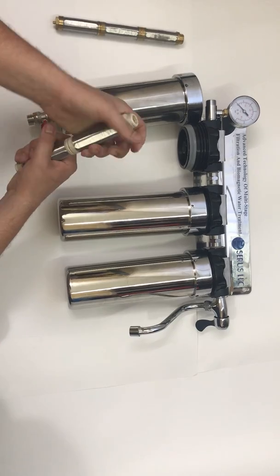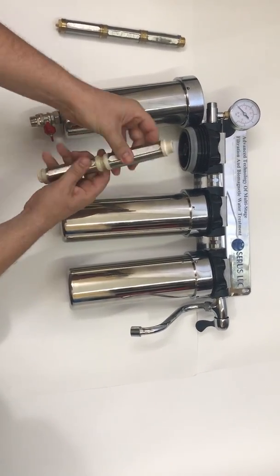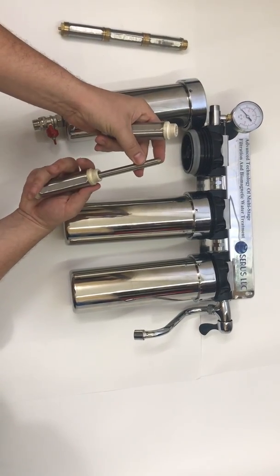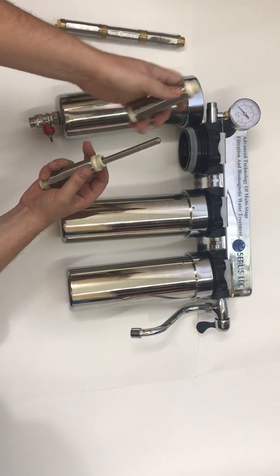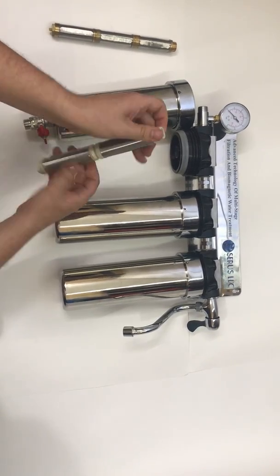Inside of it, when the water comes in clean, it will be hit by this big and powerful magnetic water structure. This is the first stage.